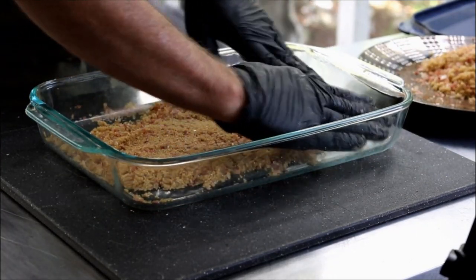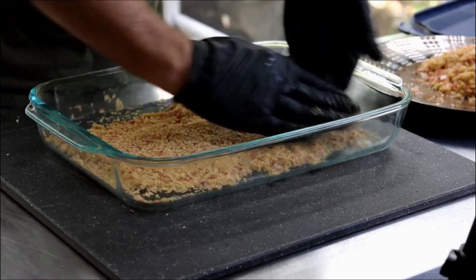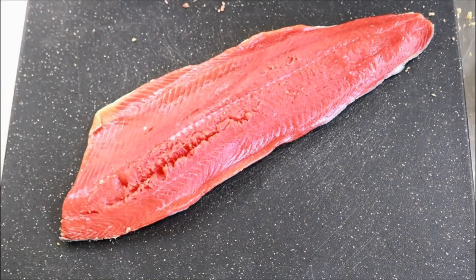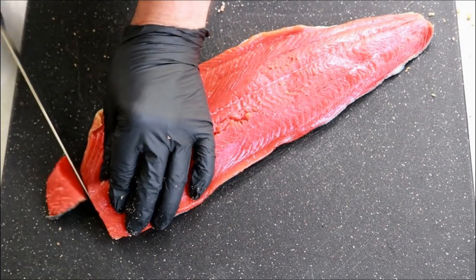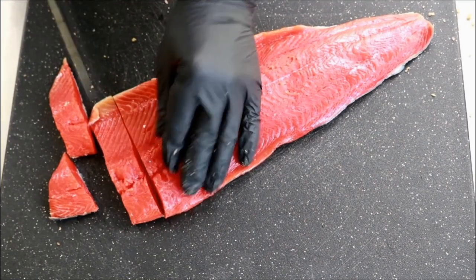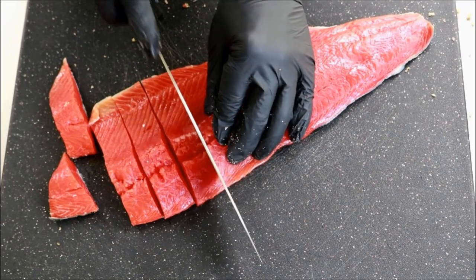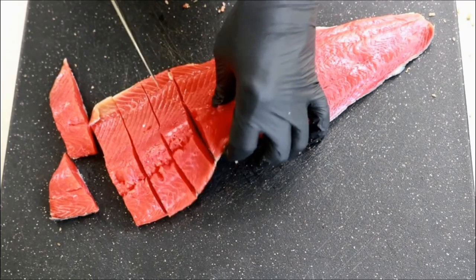What I've got here is a pound and a half of wild-caught sockeye salmon. I'm going to cut this into slices, eyeballing roughly an inch each. By the way, you leave the skin on — it is just fine.